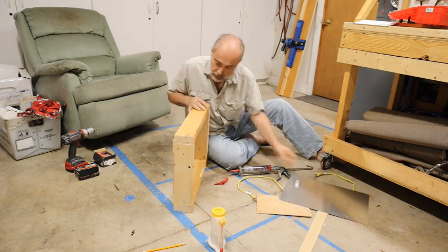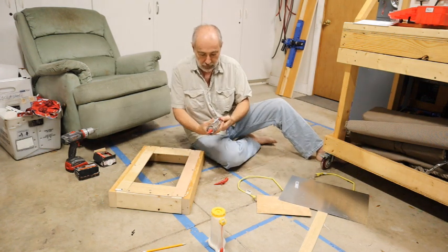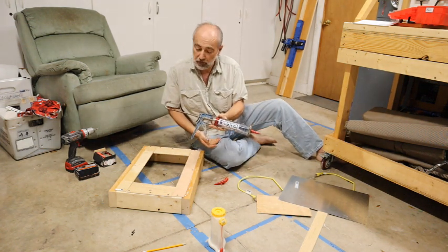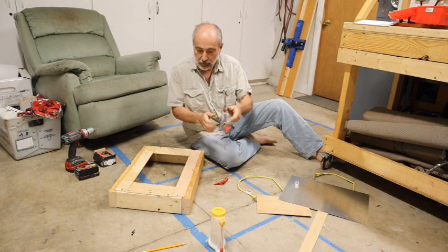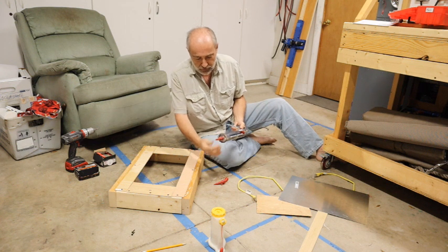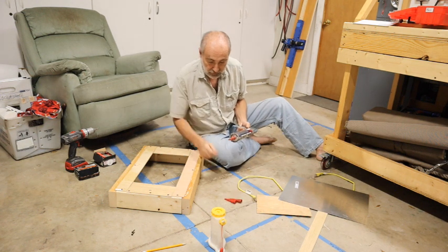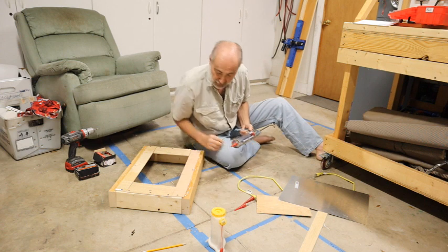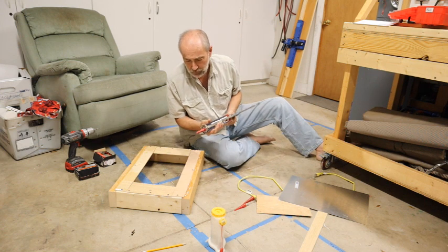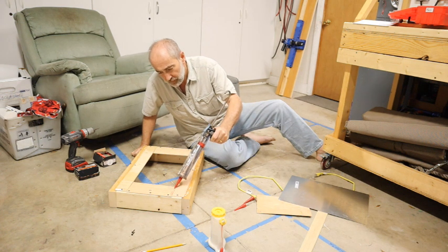It's nice to have lots of scrap wood around. This Lexel stuff says it sticks to almost anything — they're not kidding, it's great stuff. It's got these screw-on nozzles. I constantly reuse the old nozzle because I'm always thinking I might want to cut them for different thicknesses if I ever need them. So we're going to seal this thing up so that we've got no air coming out of it.